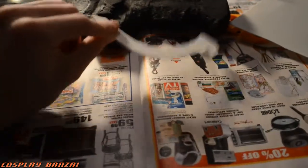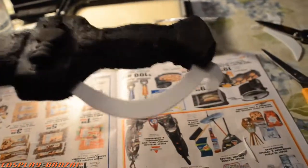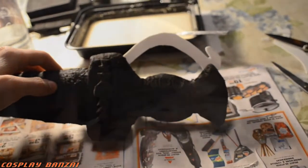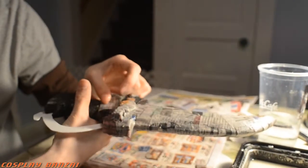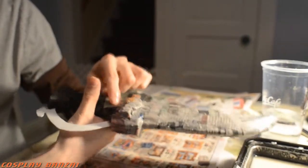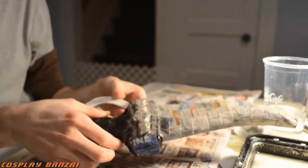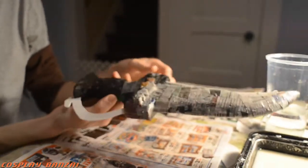Here I cut out some plastic and made the handguard. I stuck it in there with some white glue again and it stayed very well. Then I'm doing the paper mache to give it a more rigid feel. I wasn't really sure what I should do, but that was another suggested step, so I went with it.